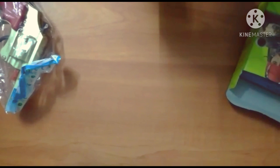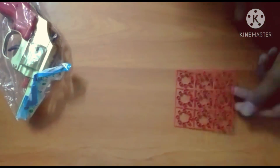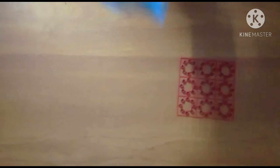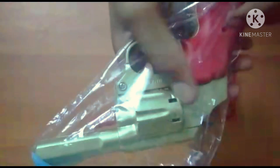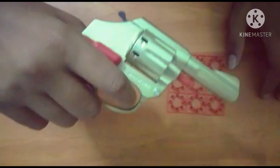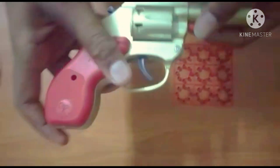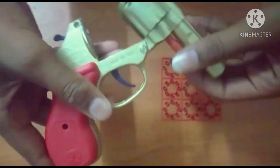Open it here. The sheets are ready. Look at the gun. This is the gun. This is the cap. If you open it, you can open it.